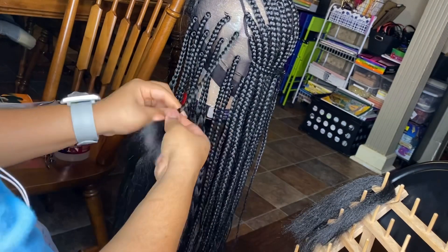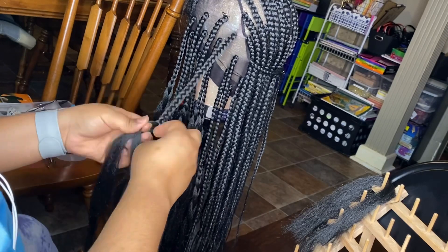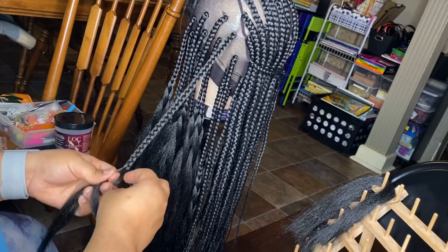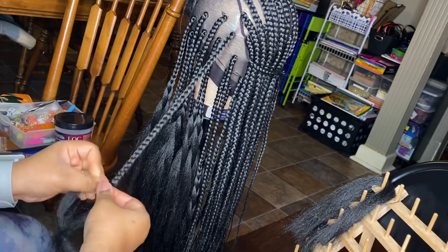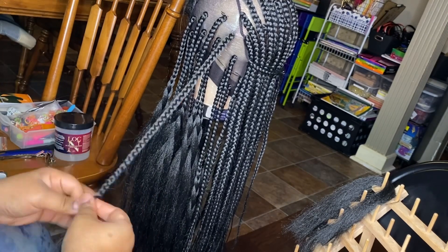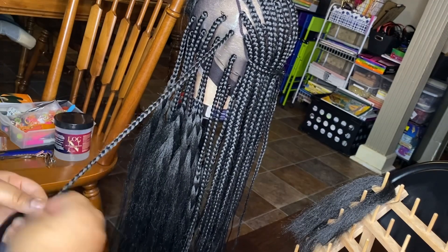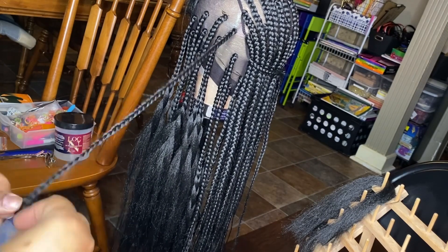It's totally optional. Some people like to braid down completely — I've done it that way too. But now I think this way is quicker for me: I braid down about halfway and then I just go back and do the ends. Either way is fine, whatever works best for you.